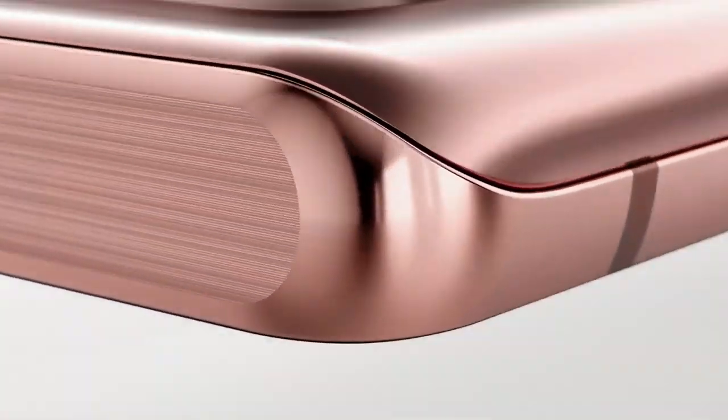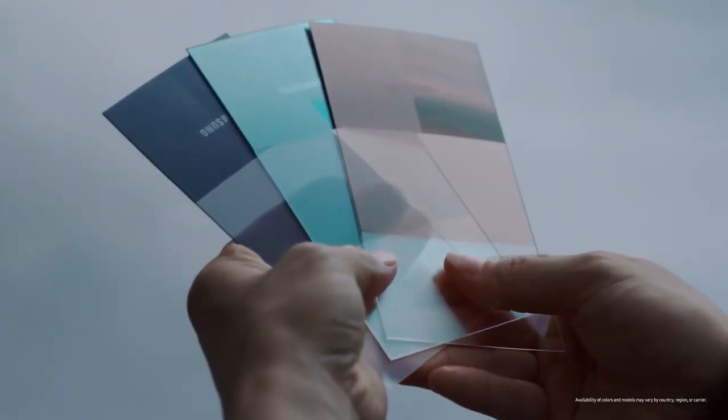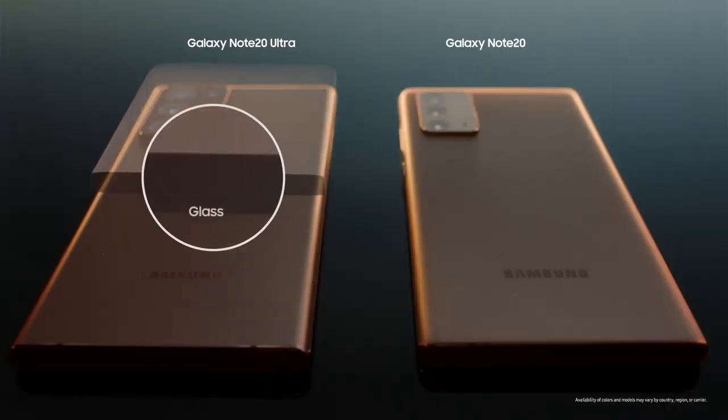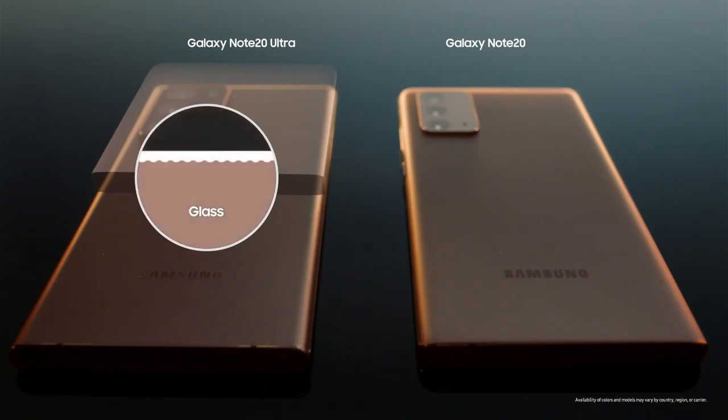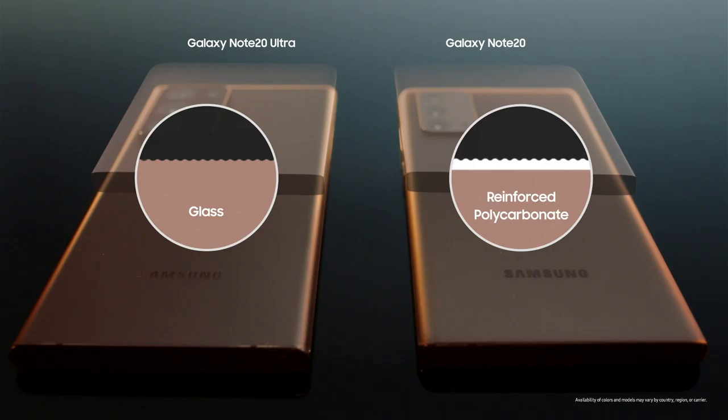Mystic Bronze of the Note 20 and the Note 20 Ultra look the same, feel the same, but they're different materials made with contrasting methods. For the Note 20 Ultra, we etched the glass to create a satin finish. For the Note 20, on the other hand, we applied a special coating onto reinforced polycarbonate to realize the same look and feel.